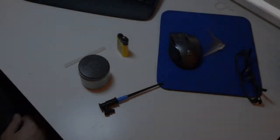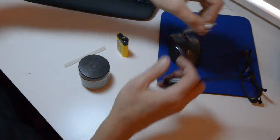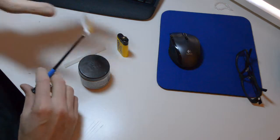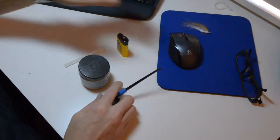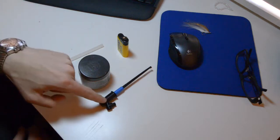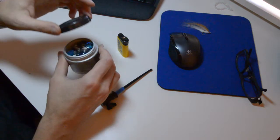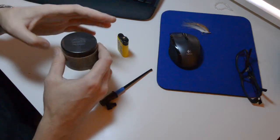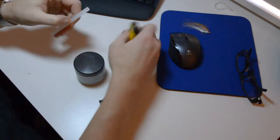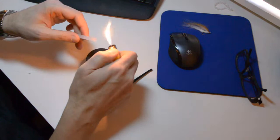Today I'm going to show you really fast how to make a fly holder — something that can hold your fly for photography. What you need is a glue stick, a lighter, a probe, some kind of container with something heavy in it. This is aquarium rocks, and you can of course use epoxy or any other kind of glue.